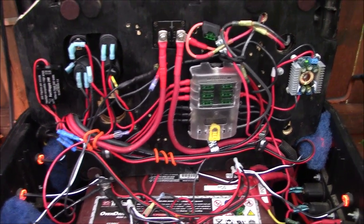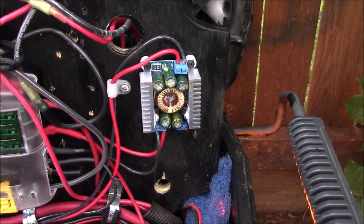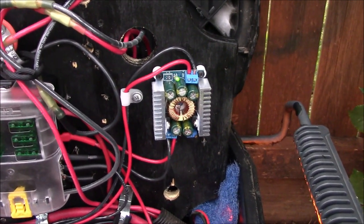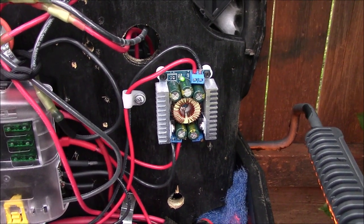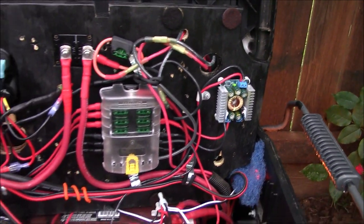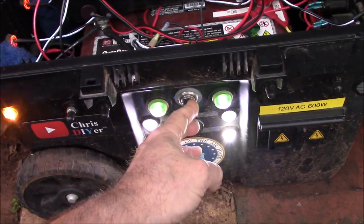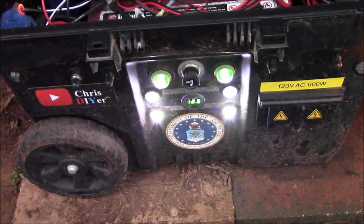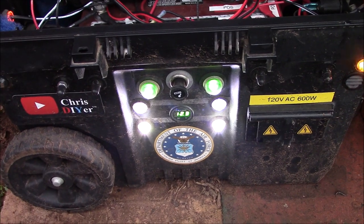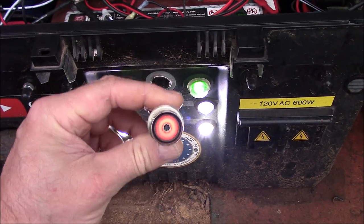One other thing I did was replace this buck converter with a new style — it's a DZS. This is also available in my Amazon store. I really like this step down buck converter. What that does is it regulates the pumps to 12 volts. And as you know, when you're doing solar charging, your voltage can go up to — in this case — 14.3 volts on my system here. I don't want 14.3 volts going out to my pumps, so I regulate it at 12 volts.